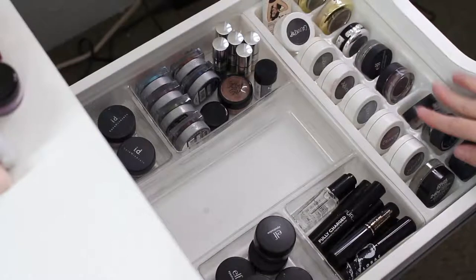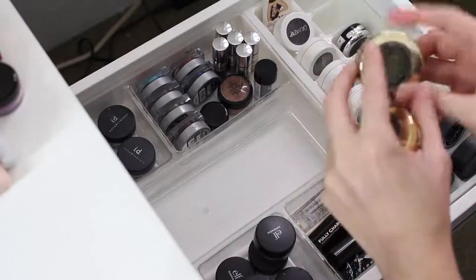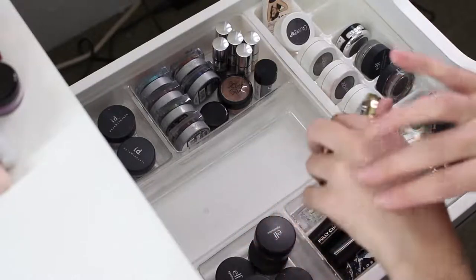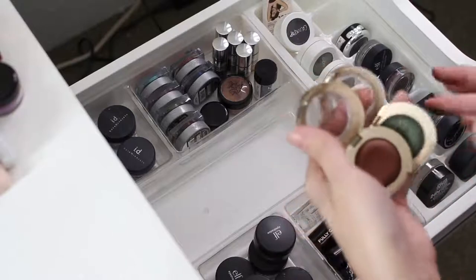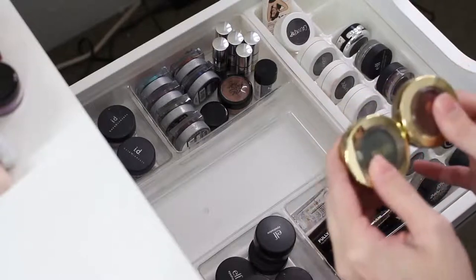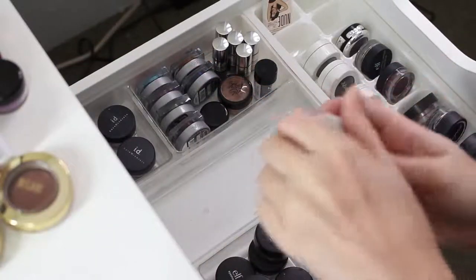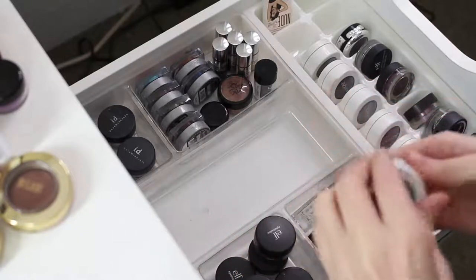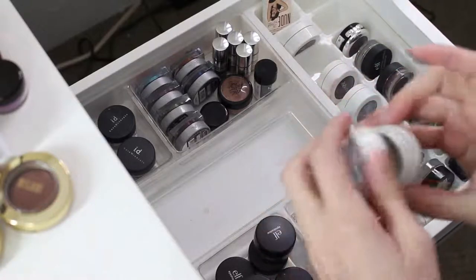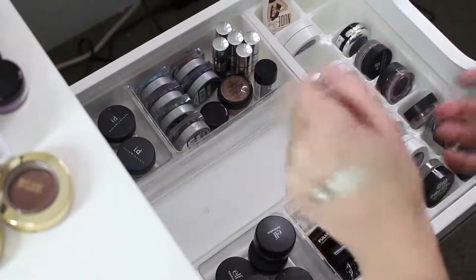So here I have all my e.l.f. shadows in pots and my ColourPop stuff, some Milani things. Unfortunately these are really good, but I just haven't used them very much — single shadows are just so hard for me. I think I am going to pass these on just because I don't use them that much and I know someone else can use them. So we've got a ColourPop shadow in Doa Deer — this one I know I'm going to keep, it's like a dark sort of wine type color. And then we've got a Super Shock shadow in Slay, it's like a glittery gold. It still seems pretty good, so I'm going to keep that.